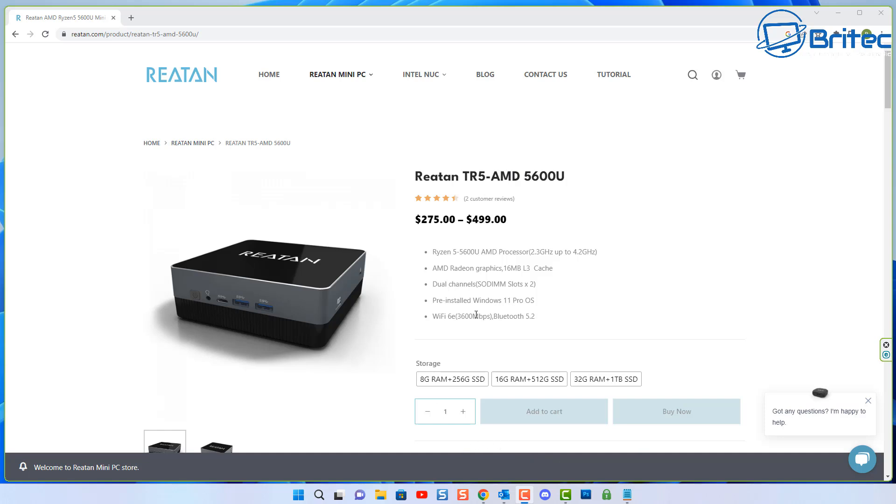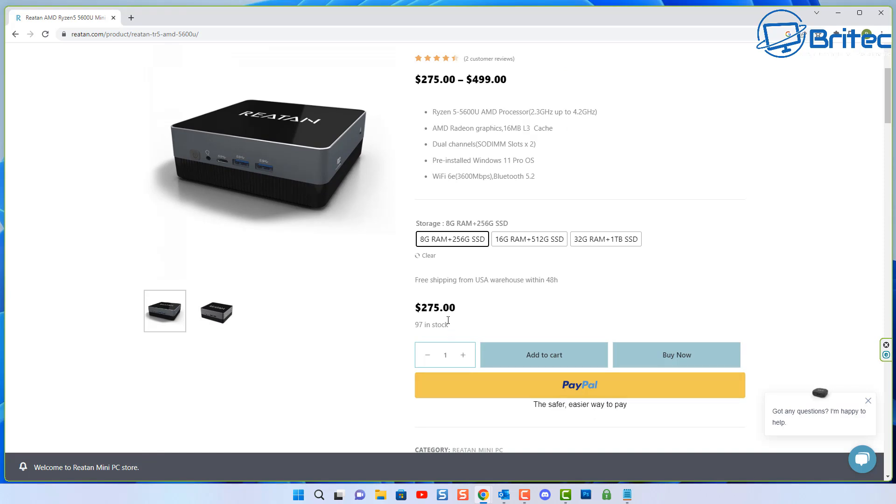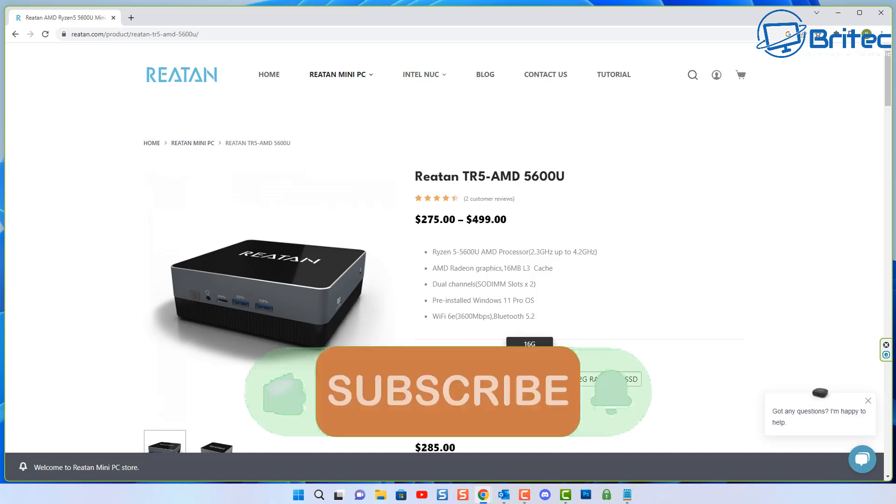You'll notice the Raytan TR5 uses the AMD 5600U processor, which is an older generation — there are 7000-series versions out now, but those are bleeding edge and pretty expensive. The 8GB version with 256GB storage is $275, but you may as well go for the 16GB RAM and 512GB SSD at $285 — that's a pretty good deal. The 32GB and 1TB version is a bit of a leap in price. The unit we're using here is the 16GB with 512GB SSD.